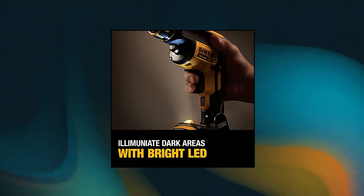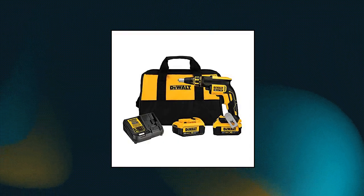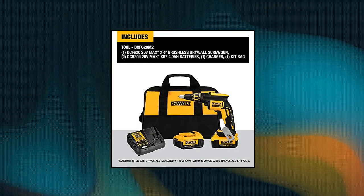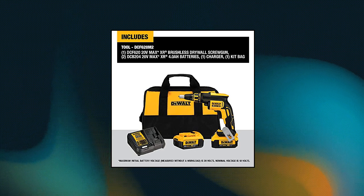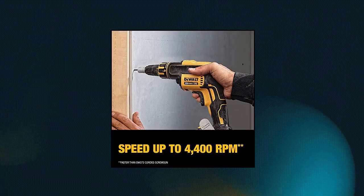The DeWalt-built brushless motor is made for efficient performance and runtime. The nose cone locks on securely and is easily removed while maintaining consistent screw depth. Compatible with the DCF6201 collated magazine attachment. Eliminate dark work areas and increase visibility with the LED.